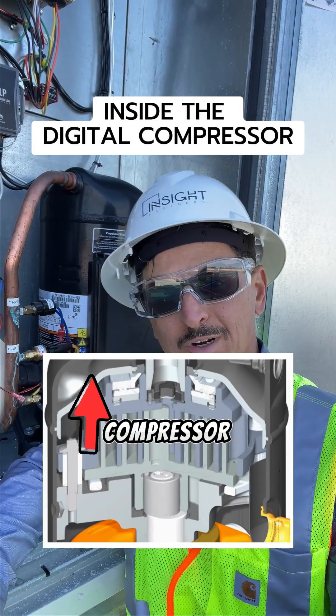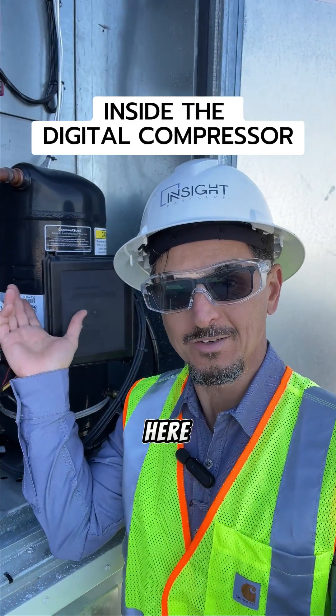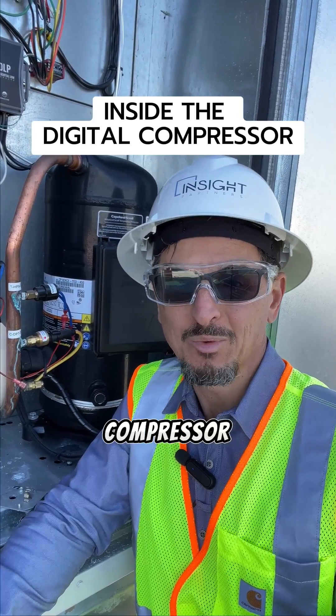Are you familiar with how a digital compressor works? Well, if not, let me show you. They actually are quite simple. What you see behind here is your typical digital compressor, otherwise known as a variable capacity compressor or a VCC compressor.